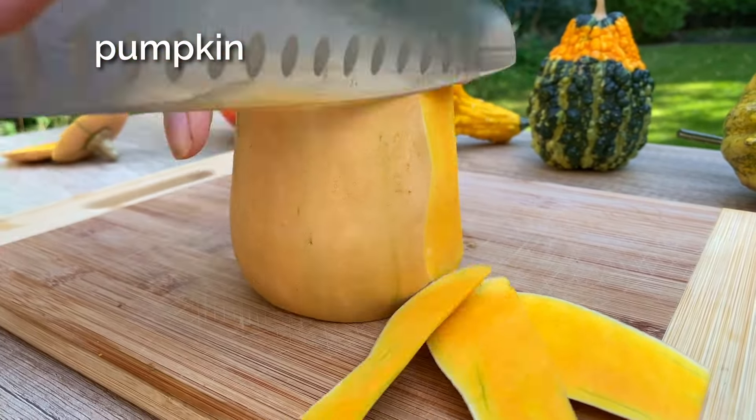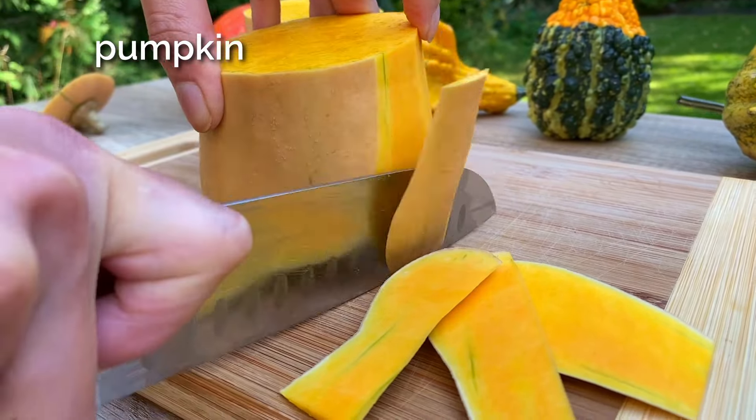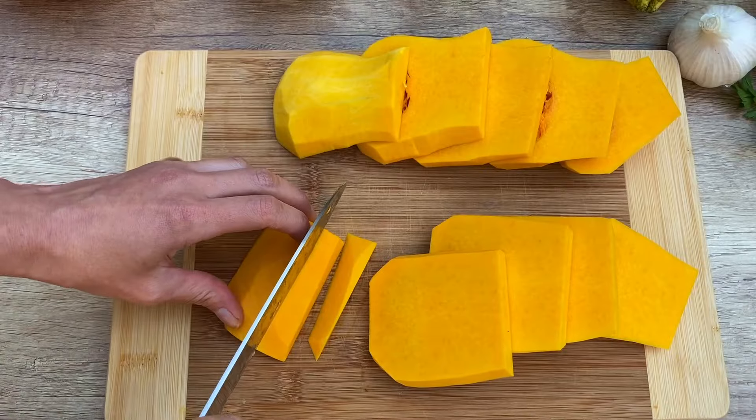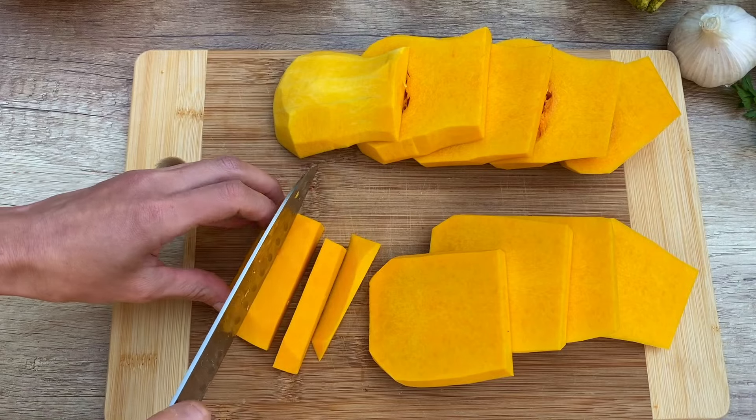First, take a pumpkin and peel it. Cut it into long pieces just like fries. You want them to be nice and uniform for even cooking.